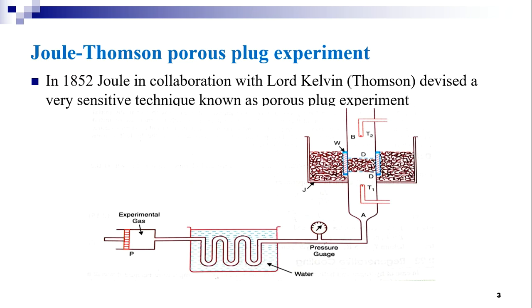What is Joule-Thompson effect? Whenever a gas is passed through a porous plug from a high pressure region to a low pressure region, a cooling effect is seen — that is, the temperature of the gas will be decreased. This is known as Joule-Thompson effect.